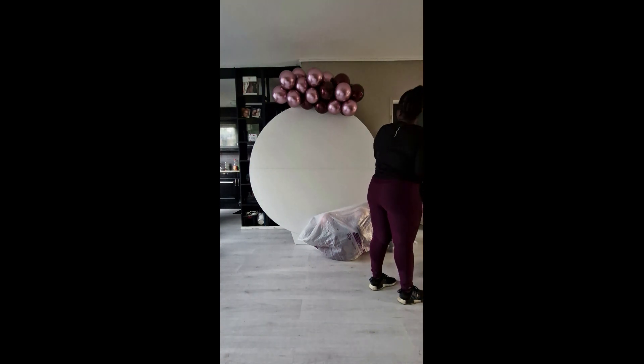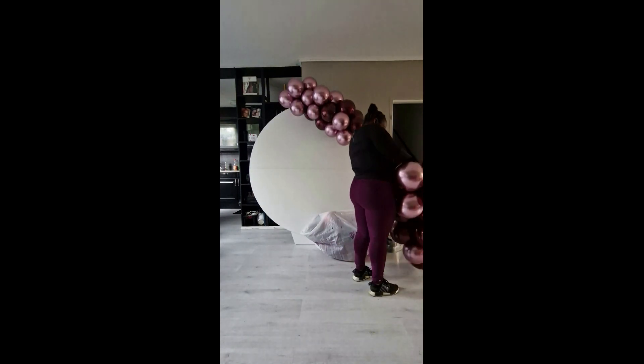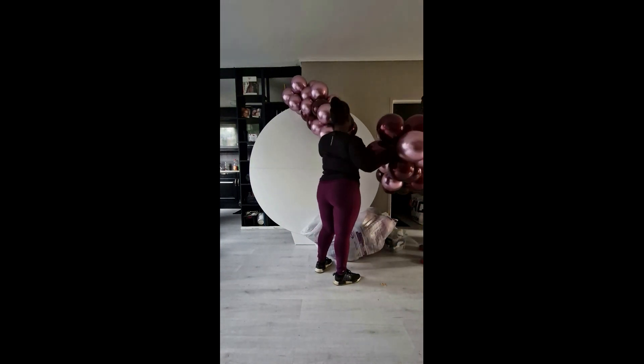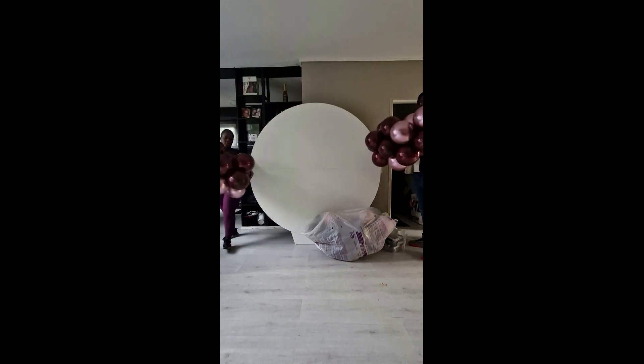I had pre-inflated a couple pieces of the garland and the little mini garland that I'm going to put on the left side. I attached them to the backdrop by using a 260 that is tied together. I think because Belle Belle is not really a stretchy brand of balloons, and then the burgundy color was double-stuffed, I had so much trouble tying neck to neck.